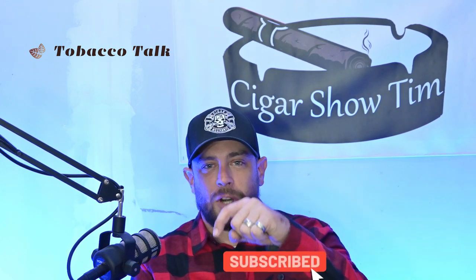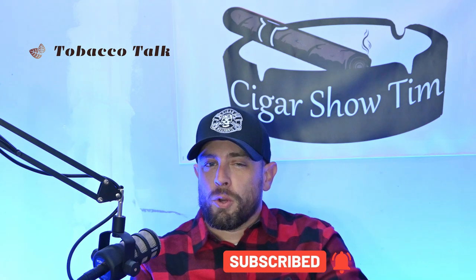What's going on, everybody? Welcome to another edition of Tobacco Talk. I'm your host, Cigar Show Tim, and every week I review a cigar and give you my thoughts on flavor, construction, burn, draw — all the things that you want to know about — and hopefully educate you a little bit in the process of my cigar journey. If you enjoy that kind of content, make sure you click subscribe, ring that bell, and you'll get notified every time I upload a new video.